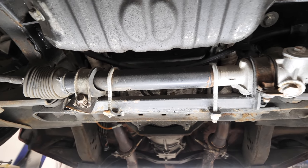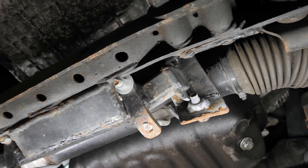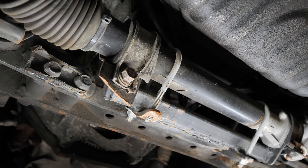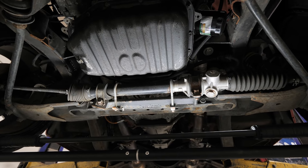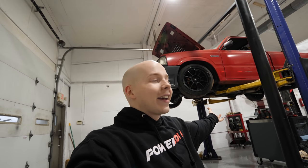It broke something pretty badly. To be more specific, it bent the steering rack mount and shifted the steering rack over so that the U-joint on the steering shaft hit the frame — and thus I wasn't able to steer. That's why the truck sat outside for so long, that's why it was such a pain to get back into the shop, and that's why today we're going to remake the steering rack mount.